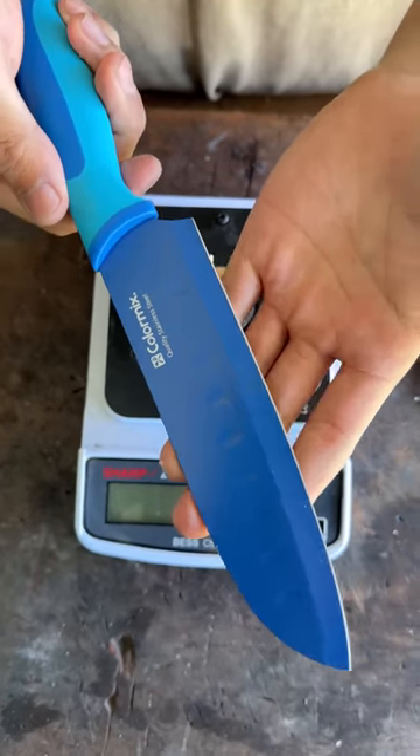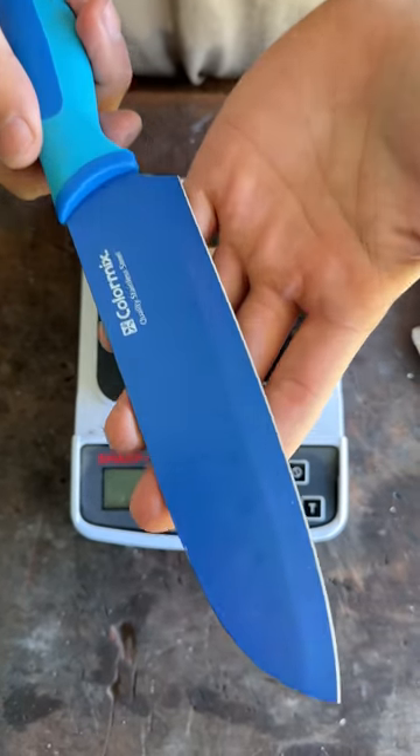This is just a normal kitchen knife. We've got it somewhere, but we never tend to use it. Let's see if we can make this sharper, or as sharp as this.